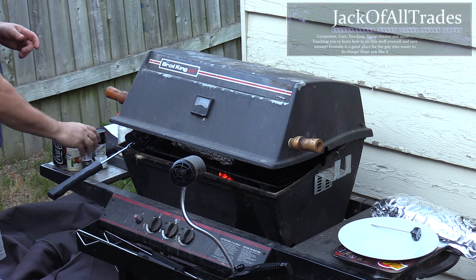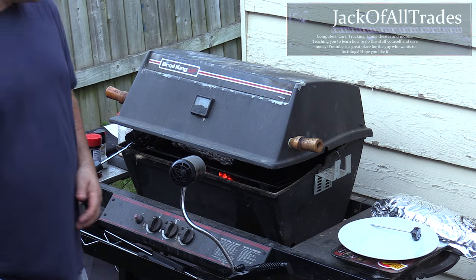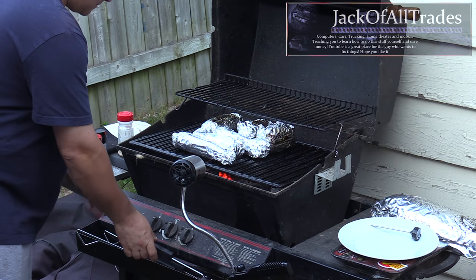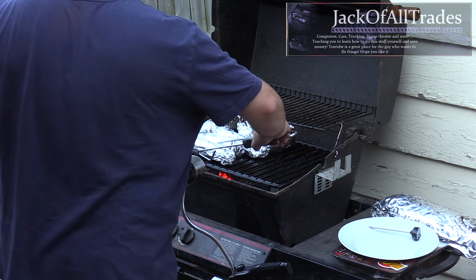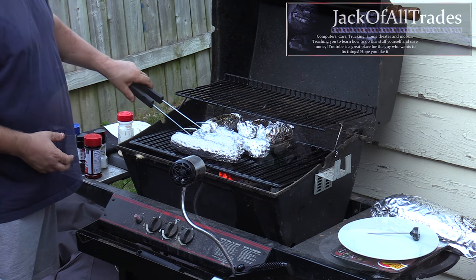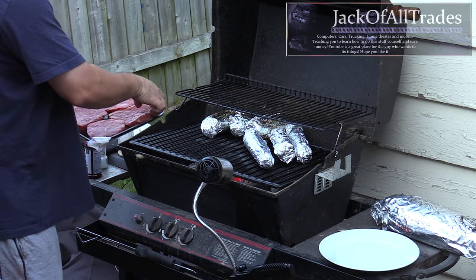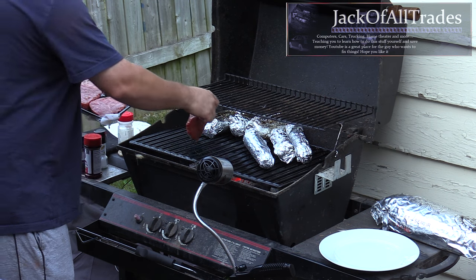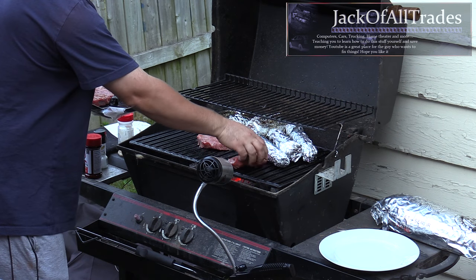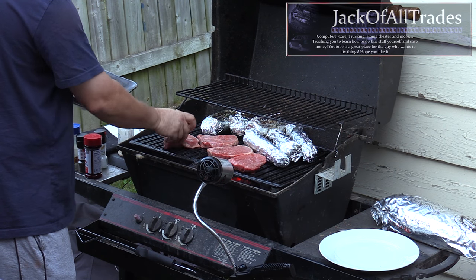Got our spices ready. You want to make sure your steaks are at room temperature before putting them on the grill. Now we're at the 30-minute mark — going to flip our corn but leave the potatoes in the same position. Then we pull out our steaks and put them on the grill.